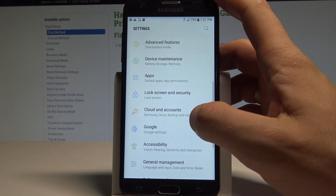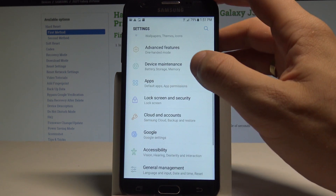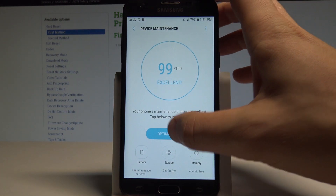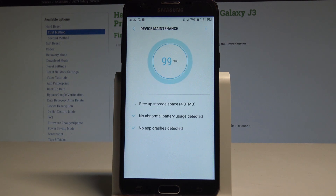In Settings, choose Device Maintenance. The device is now ready to optimize itself — select Optimize Now and the device will begin optimizing performance. Tap Done when finished.